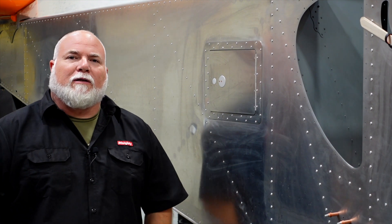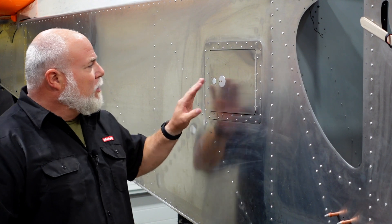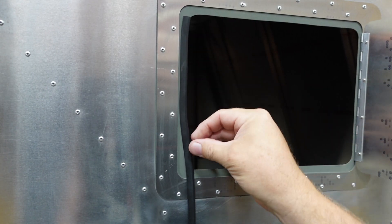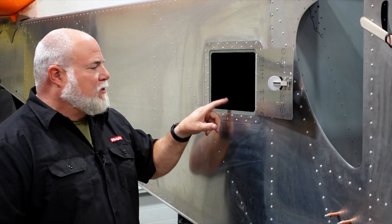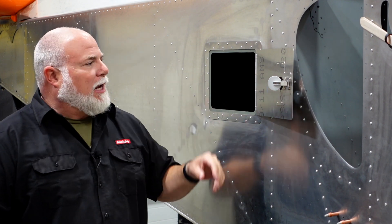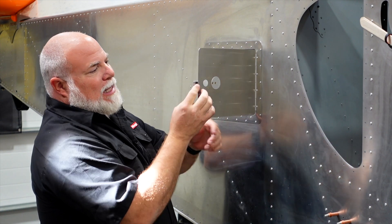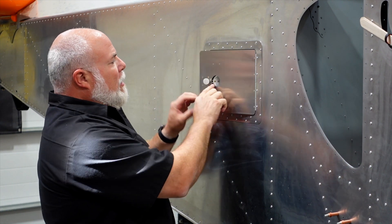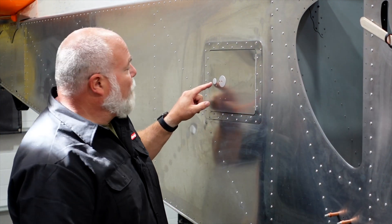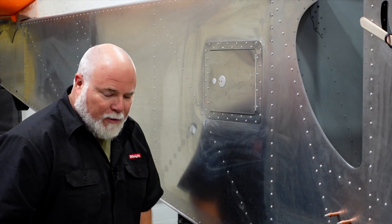That was a fun and quick little project — we got the fuel inspection door put in. There are still a couple things to do: there's a rubber trim that goes around here to keep it nice and tight and give it water protection, but we'll add that after paint. There's also a block I'll be putting on the inside so that when the latch engages it takes up this gap. Right now it's not fully tight because that block isn't in there yet. Once we get the block in, that'll be nice and tight.